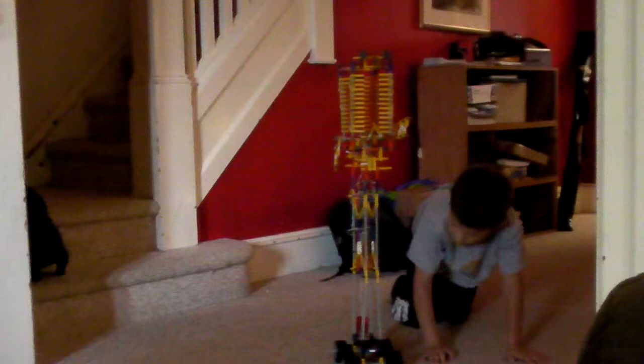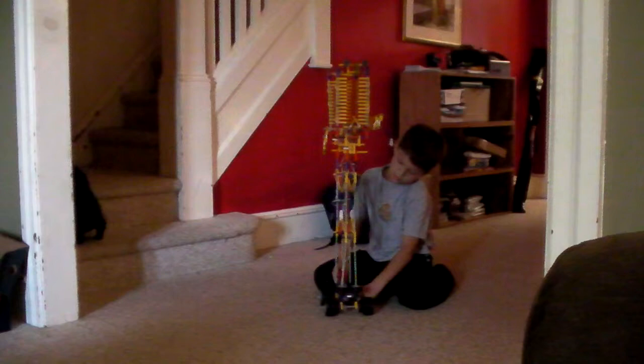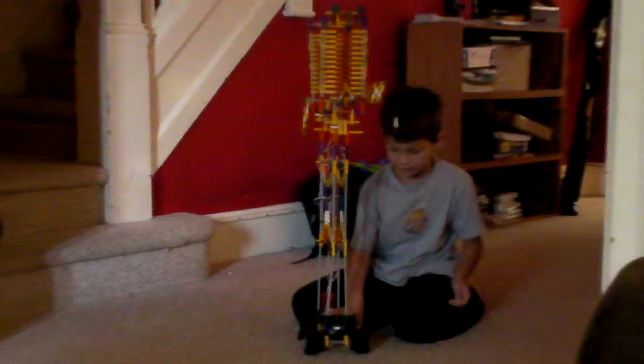And it moves backwards. The controller for this motor that controls it is connected onto the base. I built the base first, and then I started building the structure, and then I put some stuff on it.